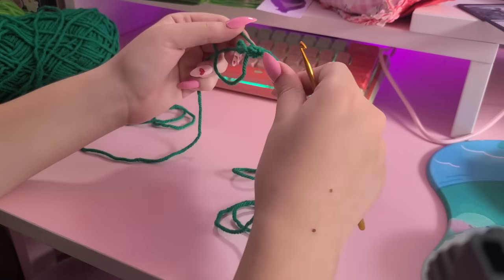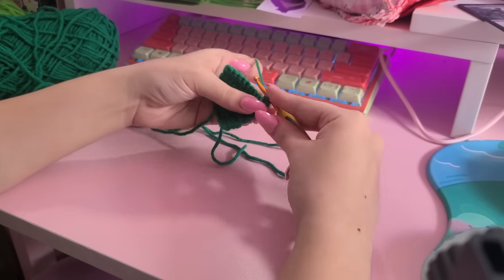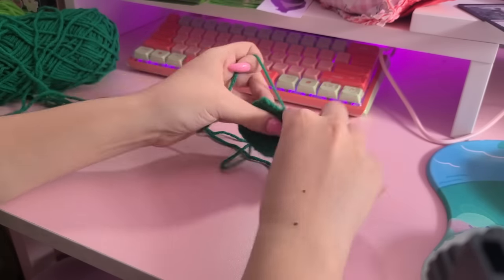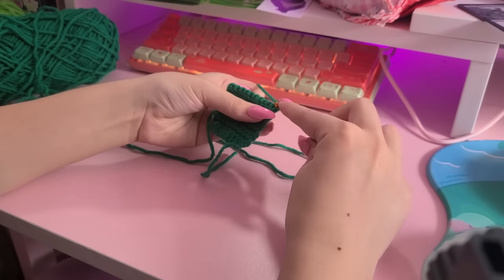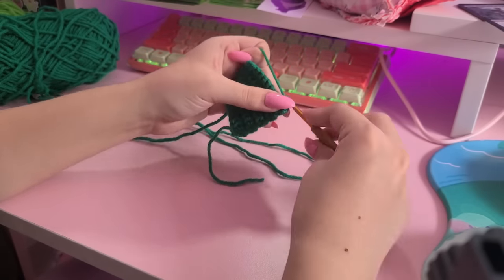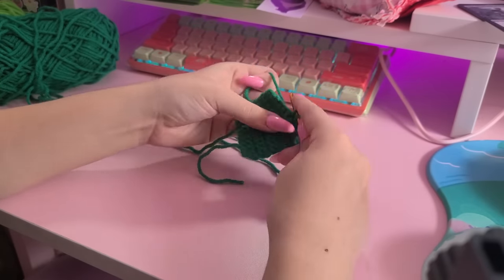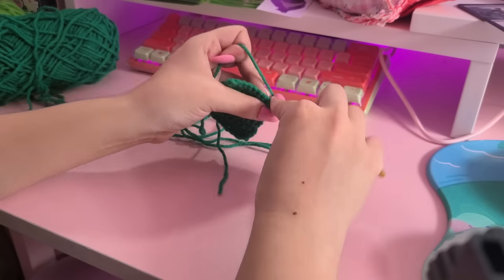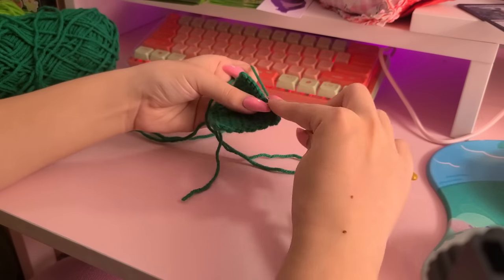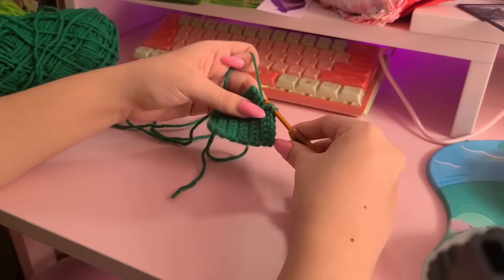After dealing with some yarn tangles I was continuing to make the backrest, which is kind of like a long rectangle that we fold in half to give it a little bit more support. At this point I had no idea how many froggy chairs I would be able to finish that day. I was going to try and time myself for this first froggy chair to get a better gauge on the froggy chair timeline — or the FCT.